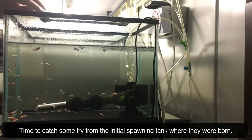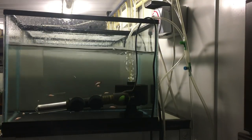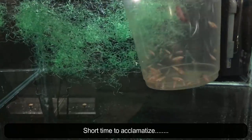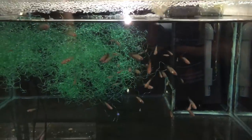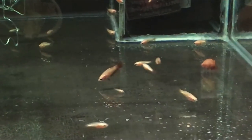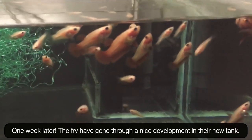Time to catch some fry from the initial spawning tank where they were born. One bucket of fry ready for the move. Short time to acclimatize, and then release the fry in the grow out tank. At first the fry will start to explore the new environment. One week later, the fry have gone through a nice development in their new tank.